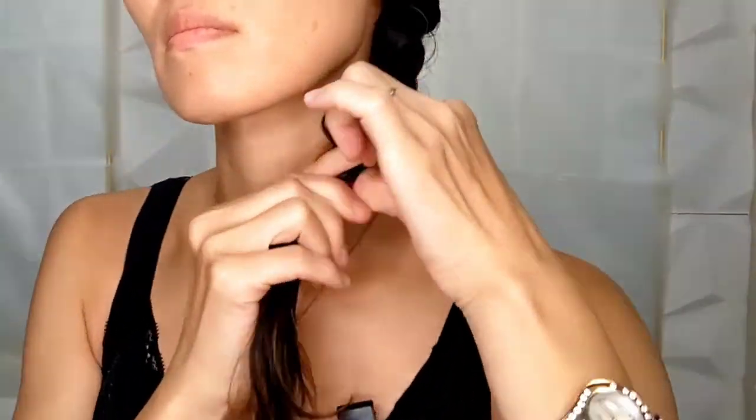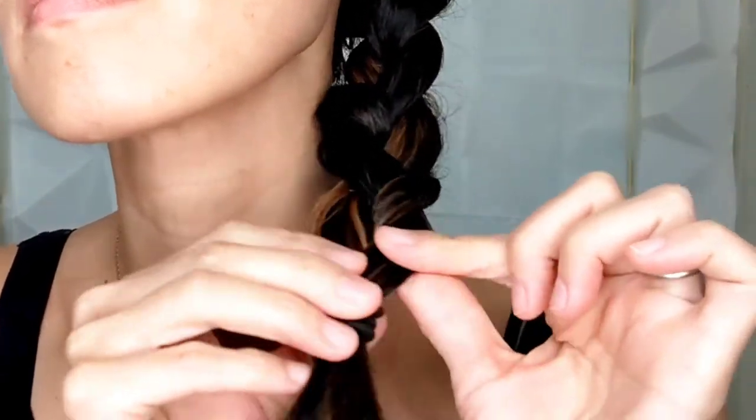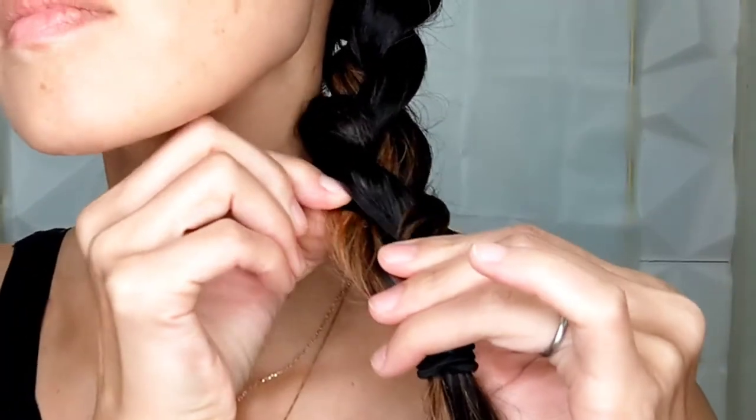Braid here along the side. Loosen the braid to make it wider.